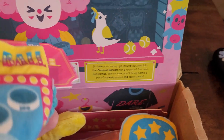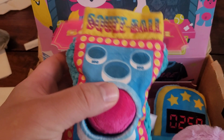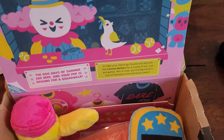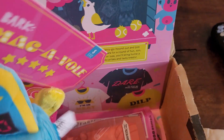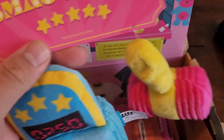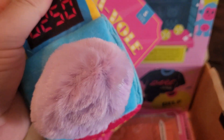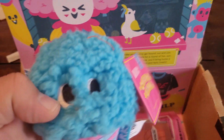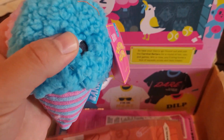First up, we have Squee Ball. Comes with a little ball. Squeaks. No, Monty down. We have the Smack-a-Vole — little vole there, little hammer. And we have Cotton Candy, also squeaks.